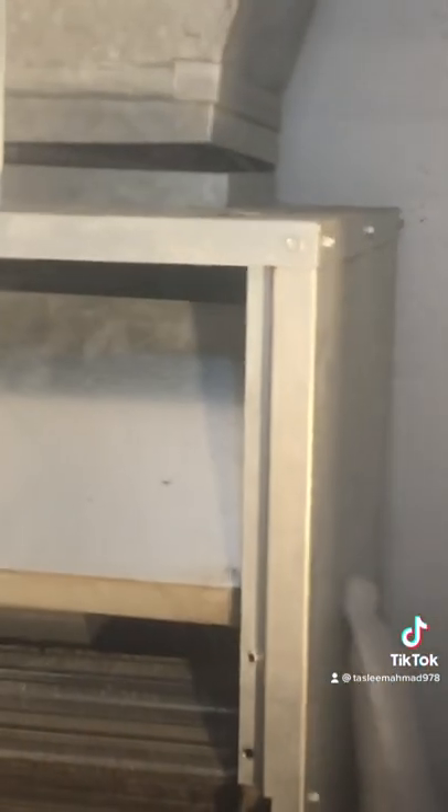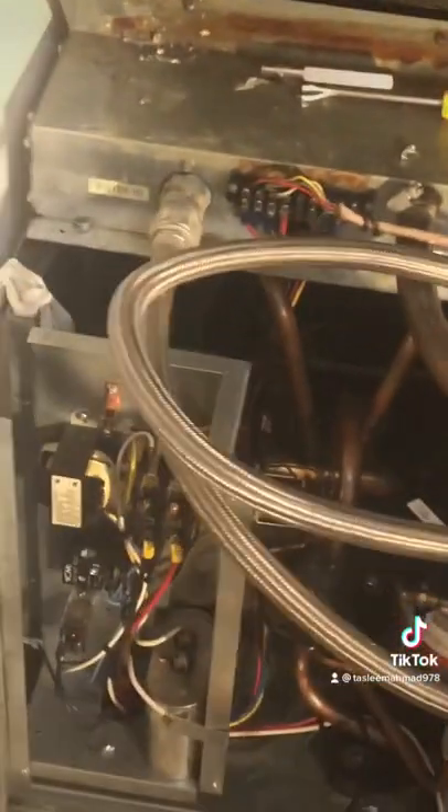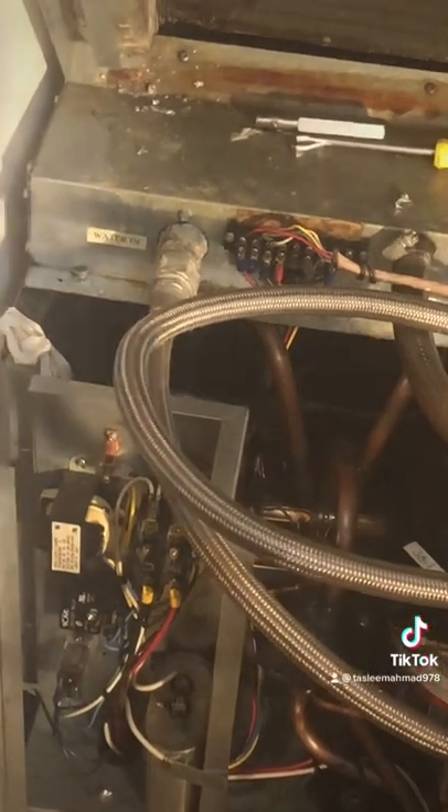We're working in an apartment and it's a water source heat pump. In the winter, you get hot water going into those pipes. In the summer, the heat pump cools down that water, which goes to the condenser unit and then through to your home to cool down your apartment. That's what we are working on right now.